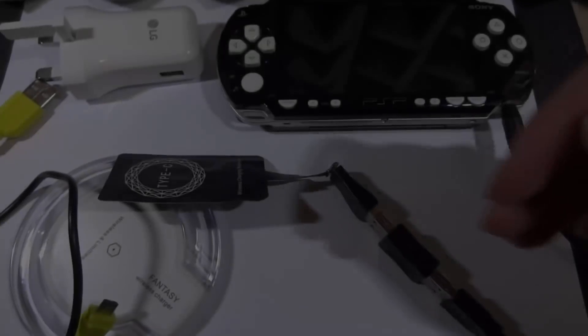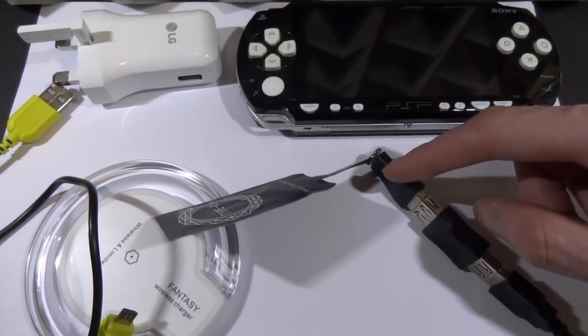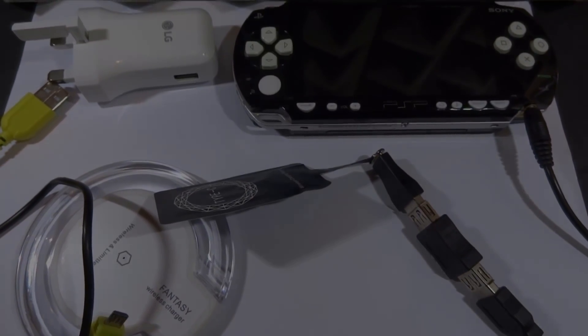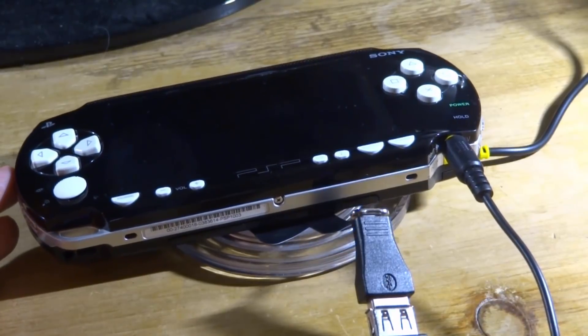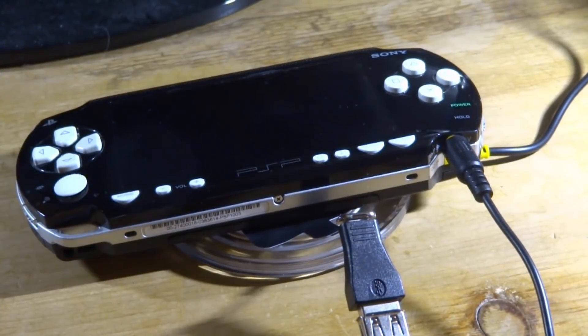I've also got a USB Type-C to USB adapter for the wireless charging pad, a micro USB cable for the charging pad, and then of course a cable to charge the PSP. It's going to look kind of interesting when set up. The main thing I want to test is: will it charge behind this plastic UMD drive tray? Here's a better diagram of how it's going to work: PSP 1000 charging line, a female-to-female adapter, a male to micro USB Type-C adapter, then the Type-C charging pad and the wireless receiver.